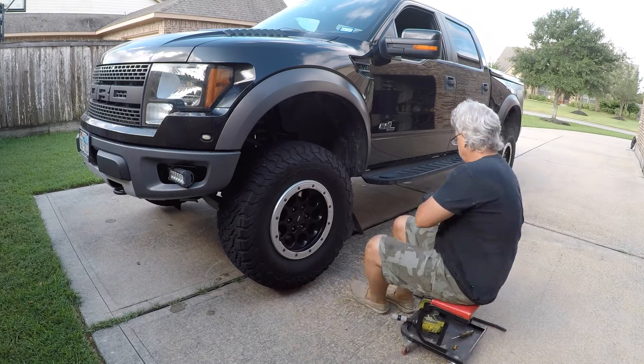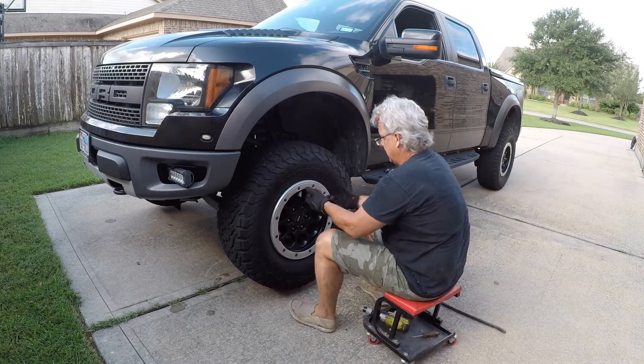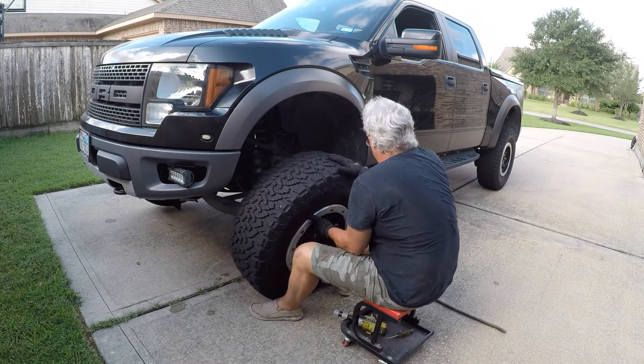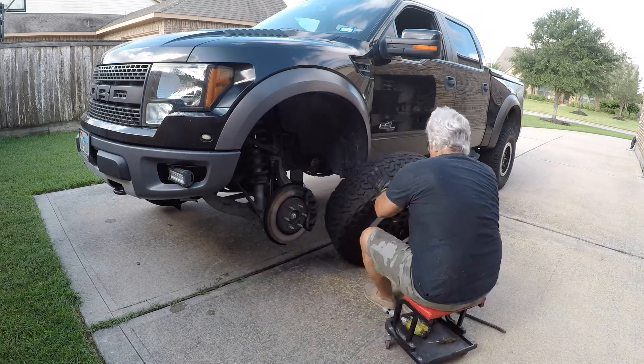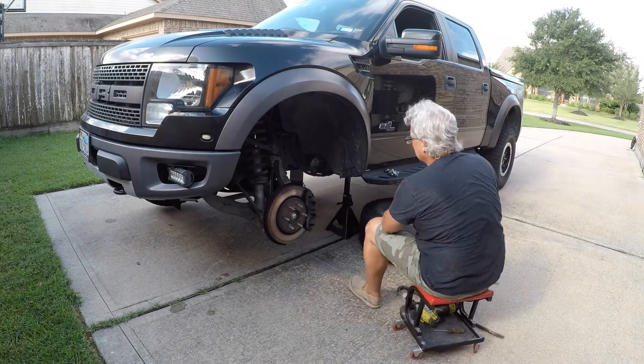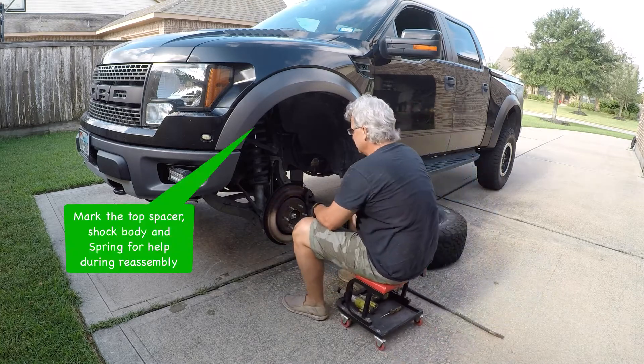Something I learned a long time ago from an old mechanic: when you take the wheels and tires off, roll them back underneath the vehicle under the frame, so if something was to go catastrophically wrong and it falls, it's going to land on the tires and not you. You do want to make sure you mark the top of the shock mount for orientation.